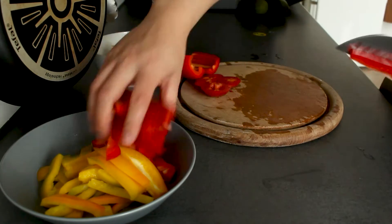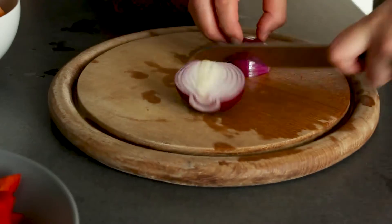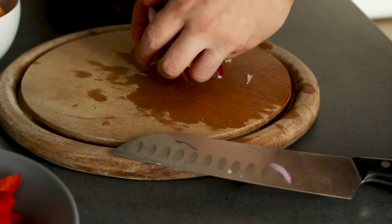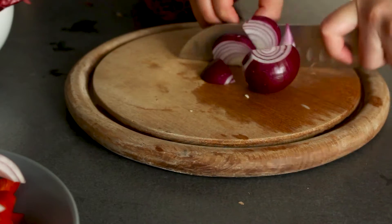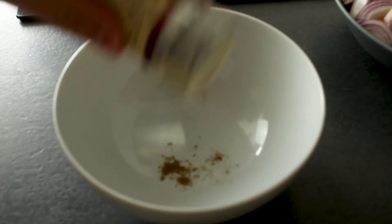For me it's a yellow one and a red one. Then a couple of onions. They only need to be roughly cut and I especially like those red onions here because of their aroma.